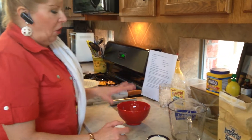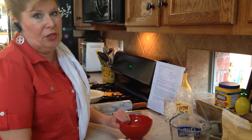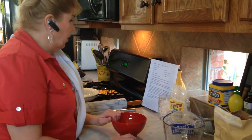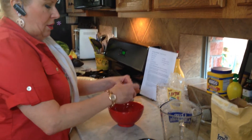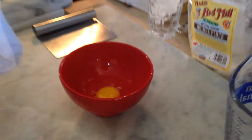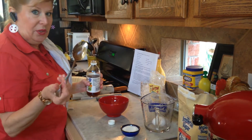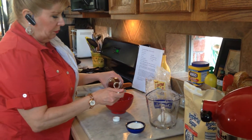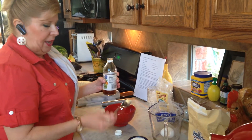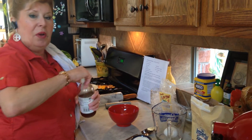When I break an egg, I always use a colored bowl because it's so much easier to see if you have any eggshell in there. We take our egg, break it, and put it in — no eggshell. Then we take a tablespoon of apple cider vinegar — it's the big one — and put that in. Next we combine half a cup of ice cold water.